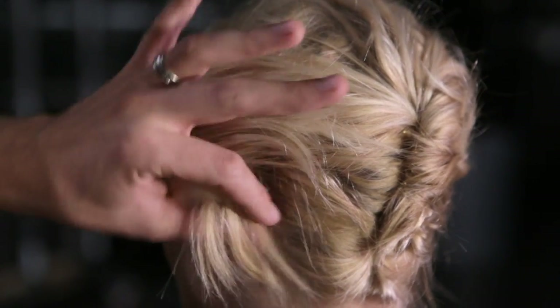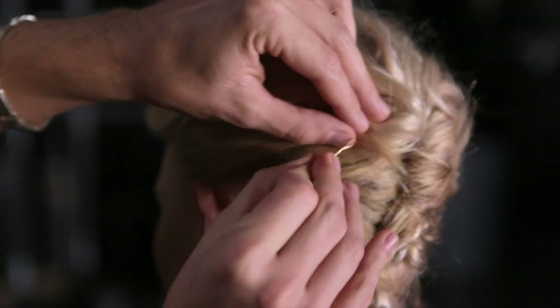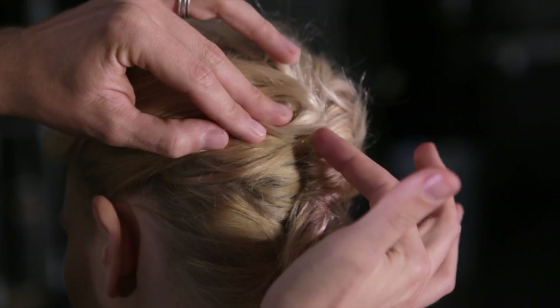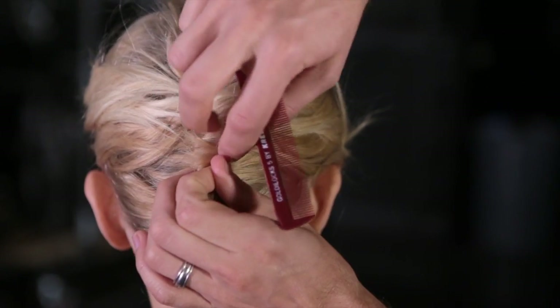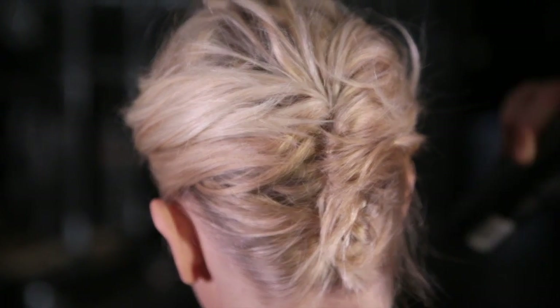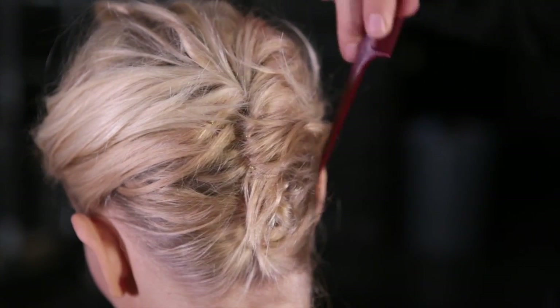Now, you'll probably have a few pieces that just aren't quite long enough. Gather the pieces, tuck them over, take a bobby pin in towards the ends of the hair, flip it, and push it towards the base of the hair, and it'll stay. Magic! You might have a few flyaways. Take your hairspray, mist it, and then drag the end of your tail comb just to detail those and tuck them inside.